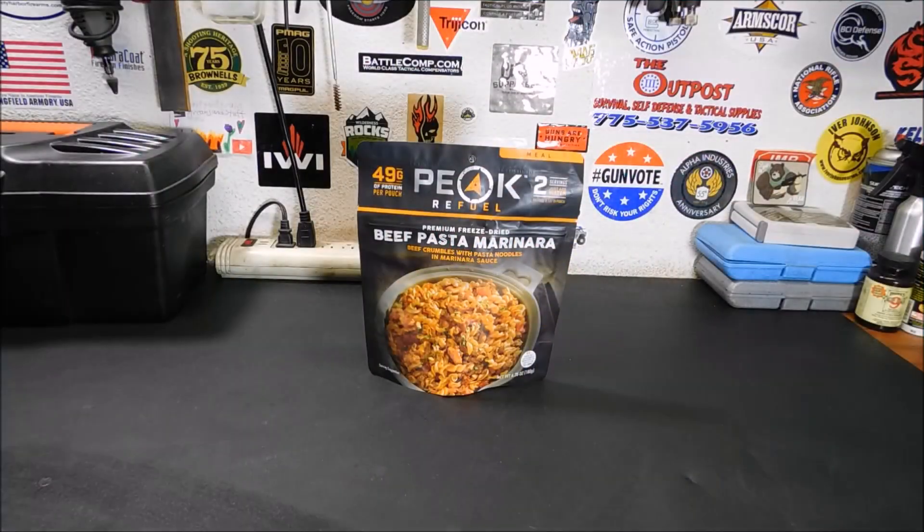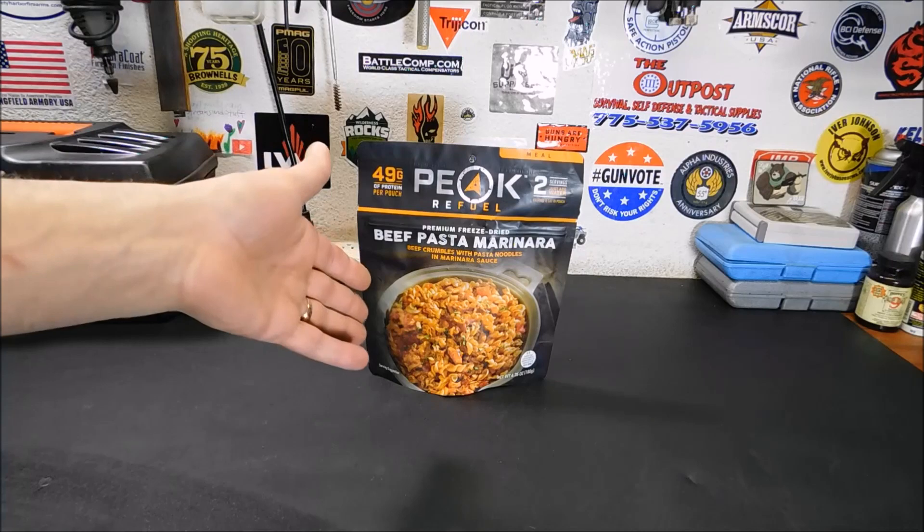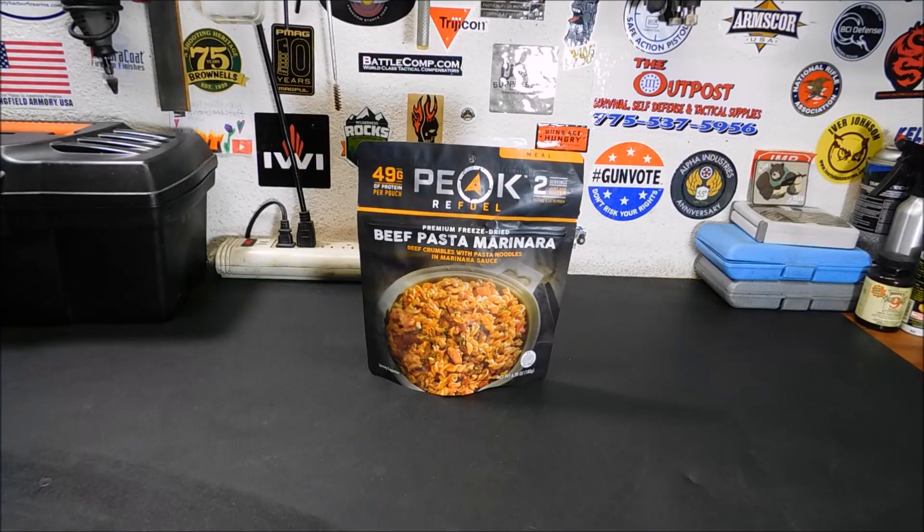All right everybody, welcome back. Today I've got a quick video on these Peak Refuel Freeze-Dried Meals. These are ones I've wanted to try for a while — I've never had them before, and I like to give you guys options. Supposedly these are a little better tasting. All the meat in there is 100% real beef, no fillers, no TVP, nothing like that. So you could say they're like the gourmet option — a little bit better.